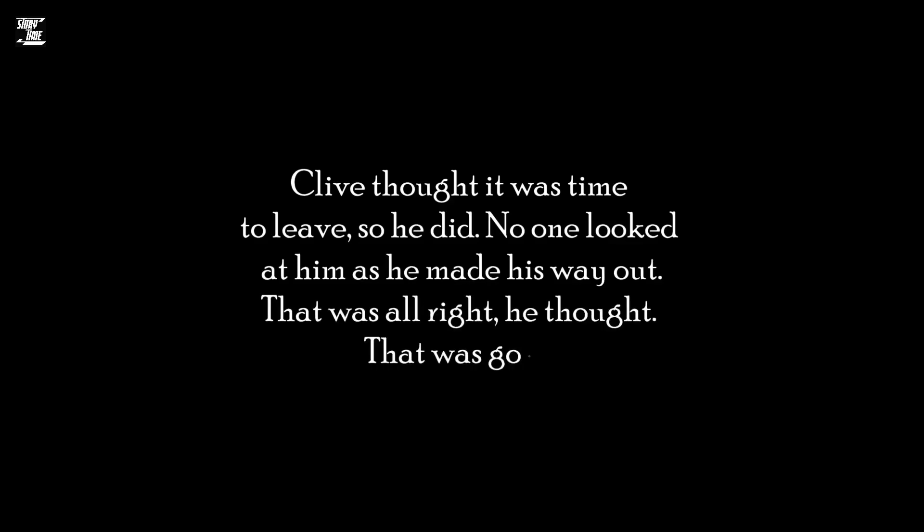'Could you all, please, just leave?' He ran into the office, where the telephone was, and Clive heard him cry out. He had seen Woodrow Wilson at the desk, of course, and Marat. Clive thought it was time to leave, so he did. No one looked at him as he made his way out. 'That was all right,' he thought. 'That was good!'